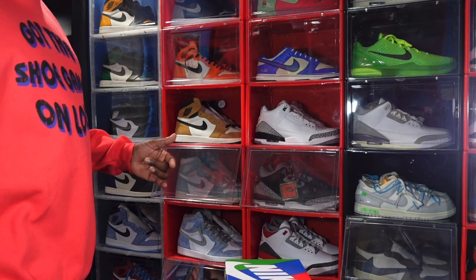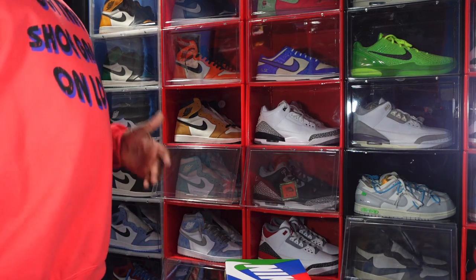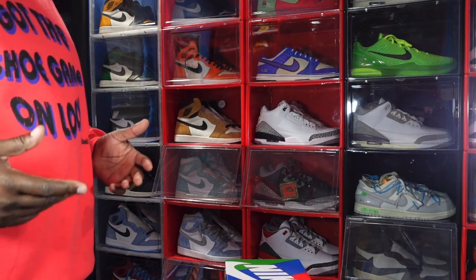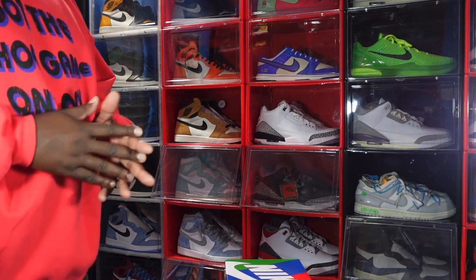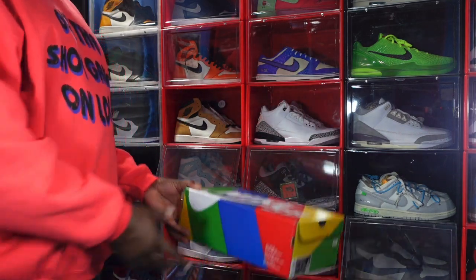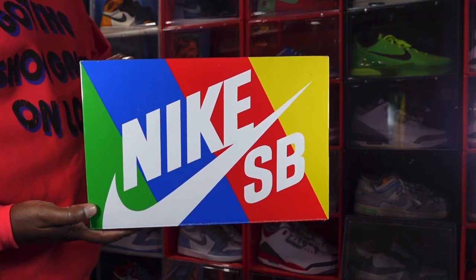Today's sneaker released last year. I wasn't able to get it for retail, and as time passed the price kept going up to the point where it was outrageous and unattainable. So I watched the shoe until I got the right price I was willing to pay, and bam — we have them right here in house.